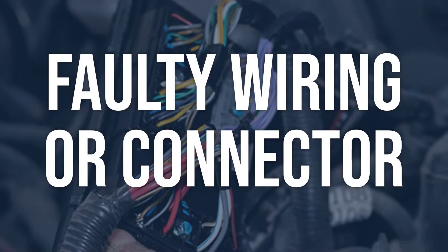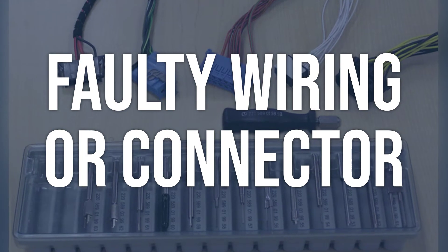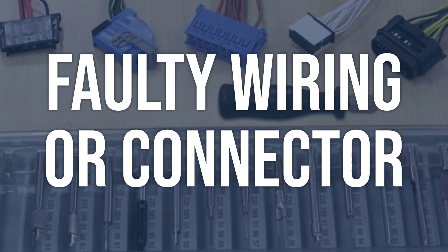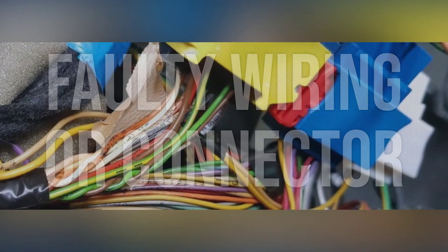Faulty wiring or connector: inspect the wiring and connector of the brake booster pressure sensor for any looseness, corrosion, or damage. Use a multimeter to test for continuity and voltage. Repair or replace any damaged wiring or connectors, then clear the code and test drive the vehicle to ensure the issue is resolved.